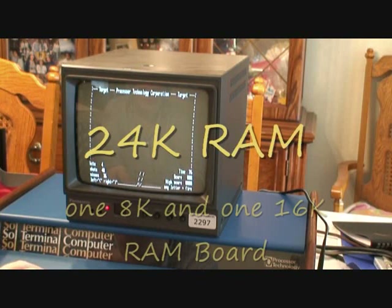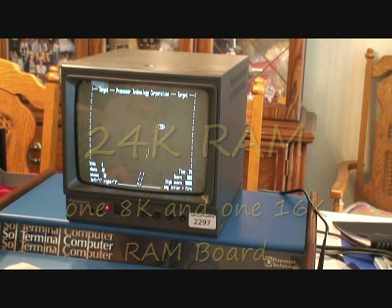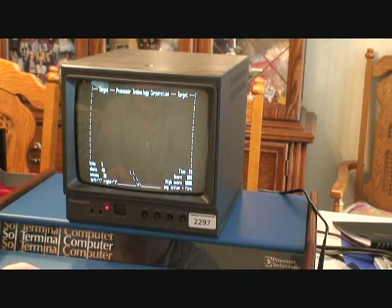This shows that the CPU, the bus, everything is working, the RAM is working, the cassette interface is working. It's kind of a fun game to play.